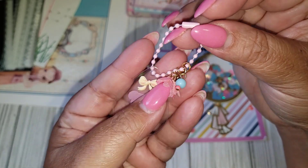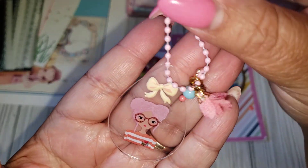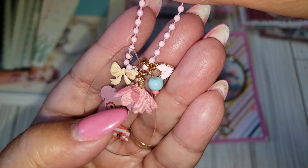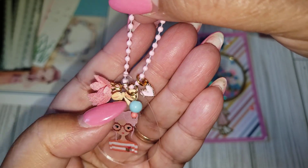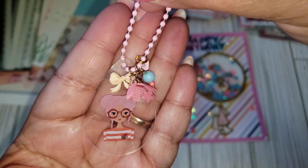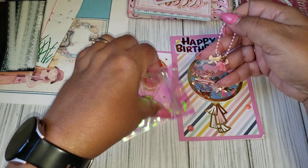And then she has this clear sticker, a little pink chain, and then a puffy sticker with the bow, and then two little charms — how cute. This is so cute to add to a project. Thank you so much. Absolutely love that.